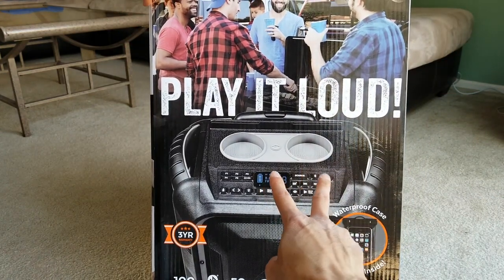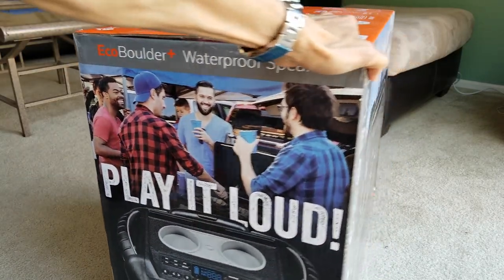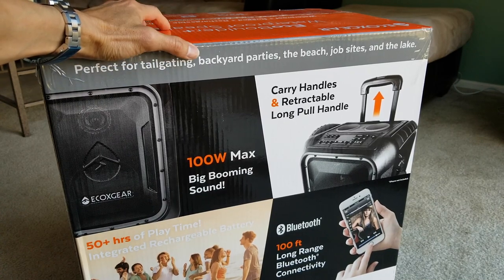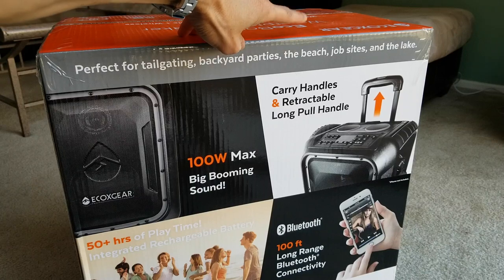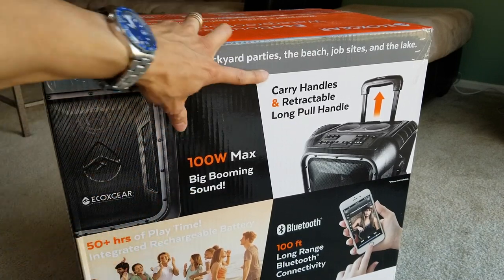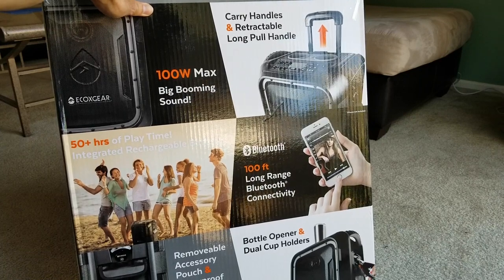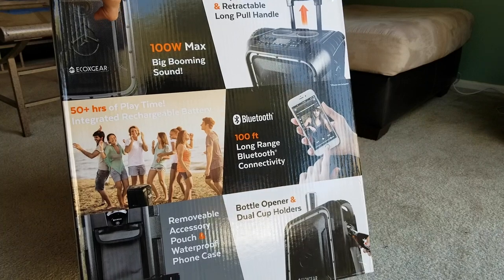Three-year warranty, and those are the two cup holders on the top of the speaker unit. It is perfect for tailgating parties — if you go to a baseball game, basketball game, football game, or soccer, or a backyard party. It is great for the beach, job site, and lake, if you go boating or whatever. 100 watts of big booming sound, carrying handle and retractable long pull handle, Bluetooth up to 100-foot range, 50 hours of playing time with the integrated rechargeable battery, bottle opener and dual cup holders, and a removable accessory pouch and waterproof phone case included.